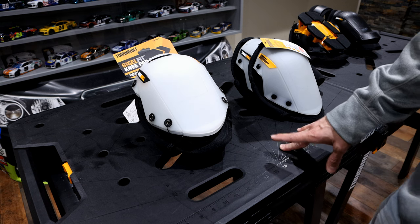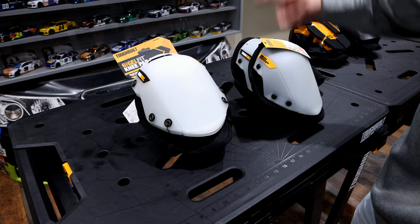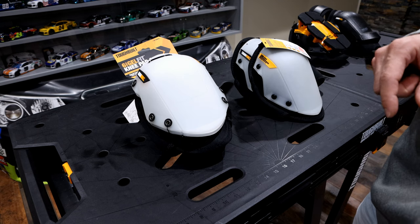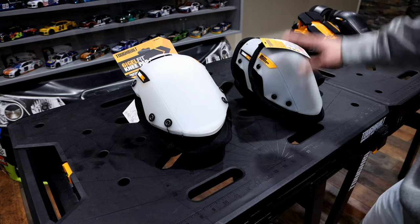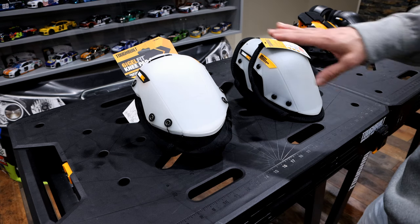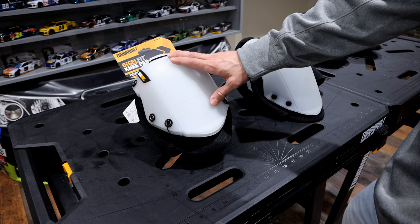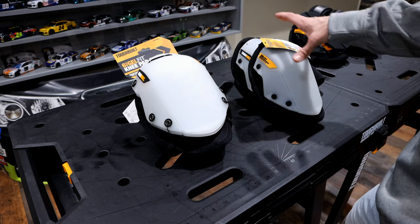Today we're going to be doing a follow-up to the ToughBuilt knee pad comparison that we did a couple days ago. If you're interested in that, there's a link above that'll take you right to that comparison — we go through this model and some of the other models and give you a side-by-side comparison. What we want to do here today is go into more depth on the snap shell version of those knee pads that you can get based on different vendors.